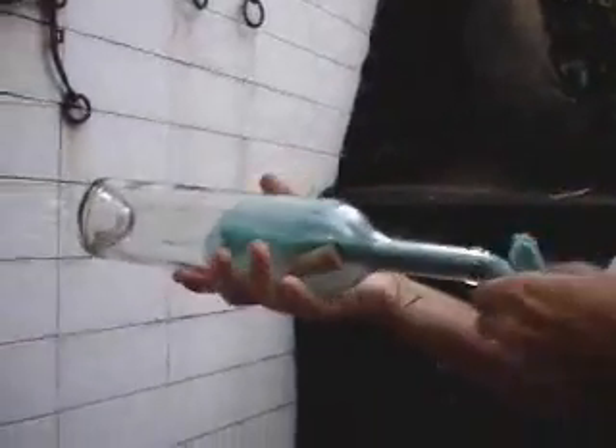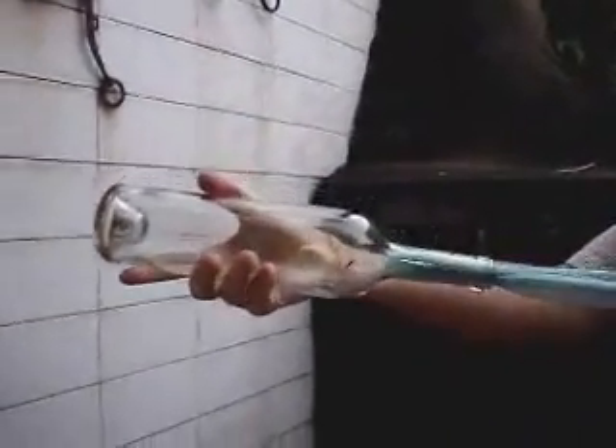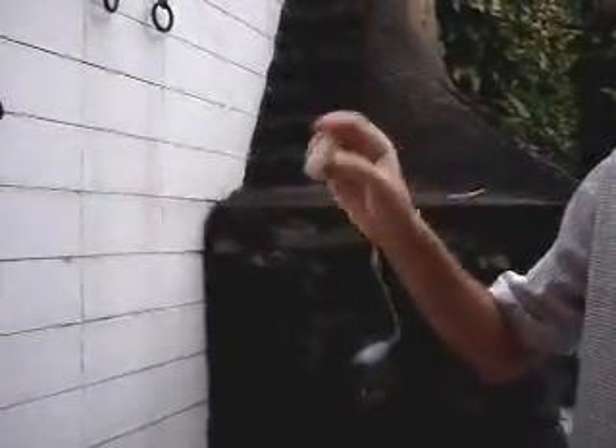All you have to do is pull. Here's your cork. Enjoy.